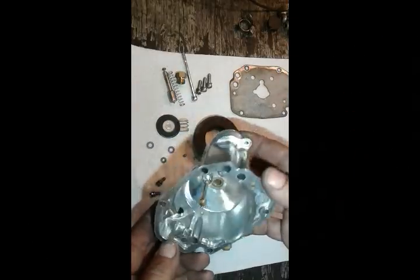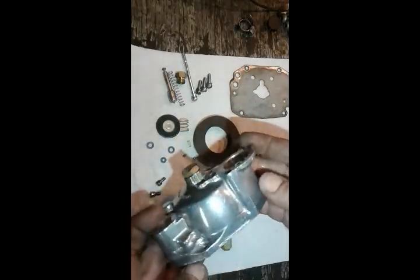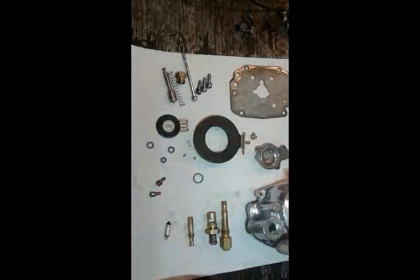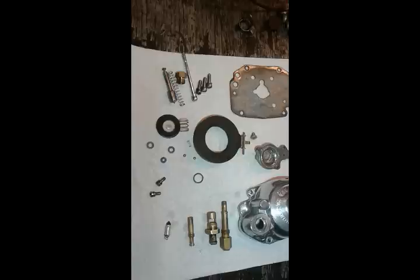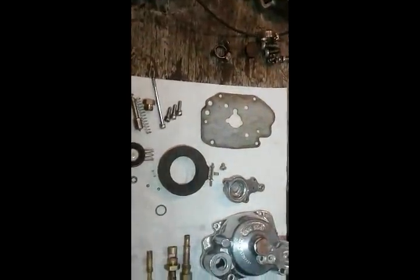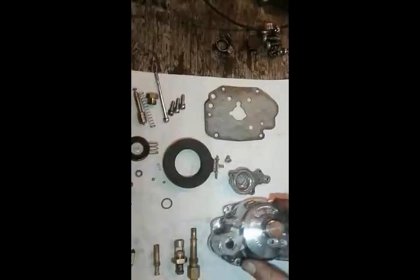This is how everything comes clean after 30 minutes in that solution — $20 really well spent. You just rinse it in water and blow it with the air nozzle so you don't have any water left in. Whatever I didn't put in that solution, like this little spring, I'll clean separately.